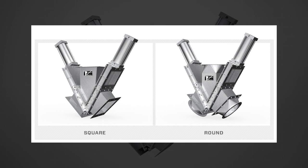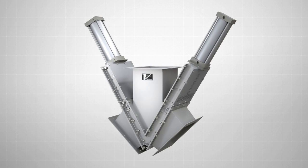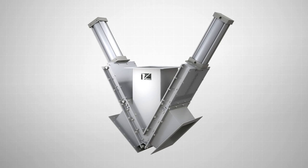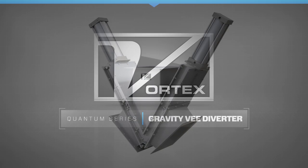Available in standard and custom sizes, with a range of material options available, the Vortex Gravity-V Diverter is the ideal valve solution for diverting dry bulk solids in gravity flow applications.